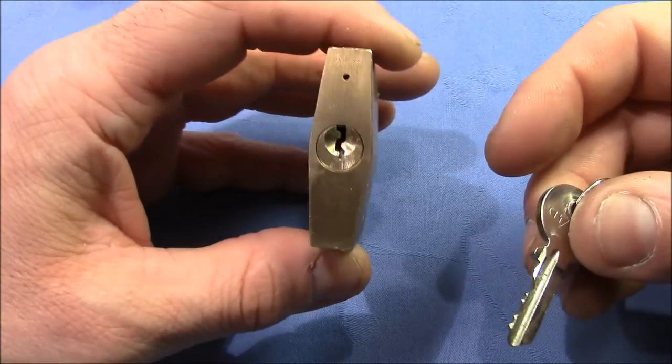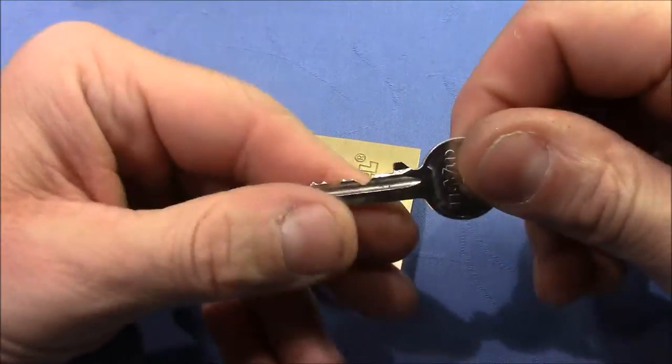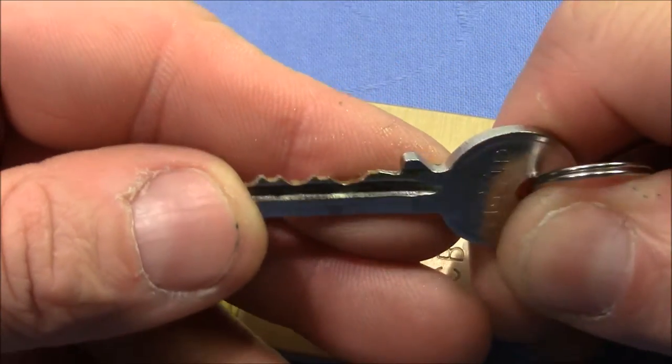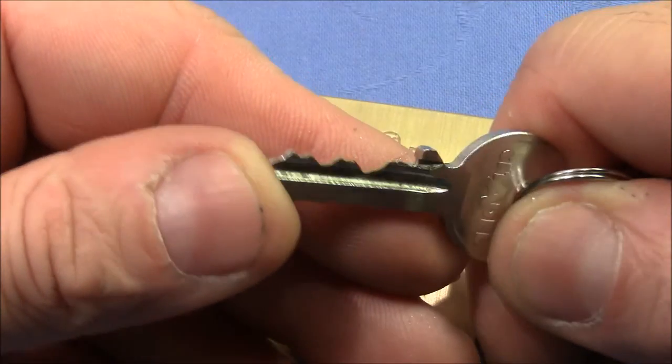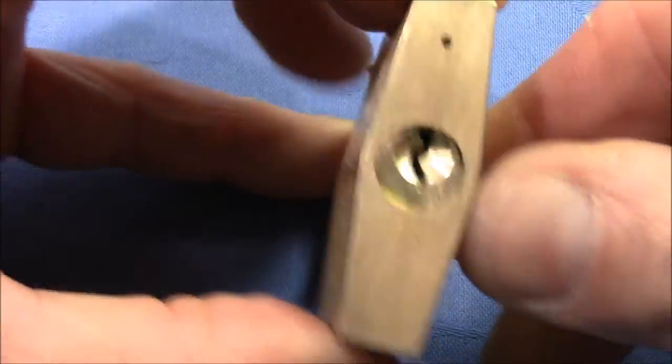It works without problems — that's the key with the bitting. Pretty good bitting, ups and downs, and a high pin or short key pin in the back. Really good.